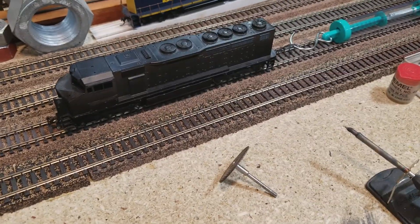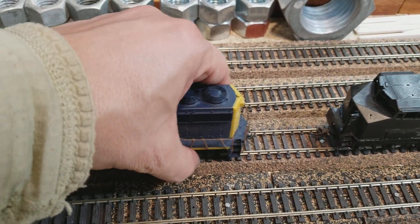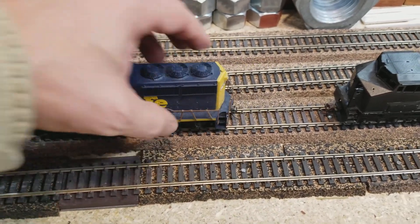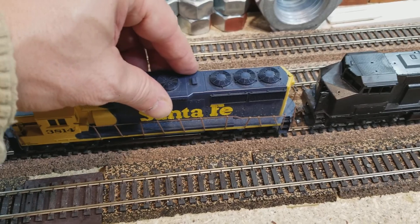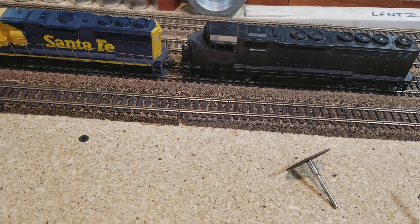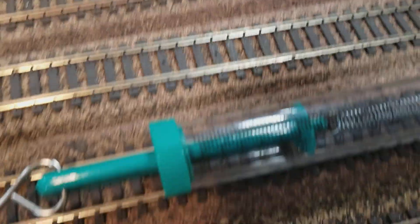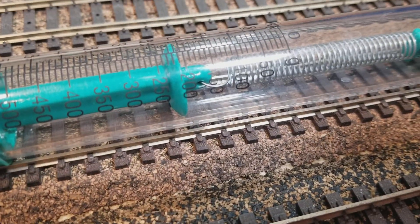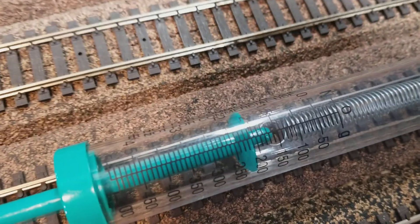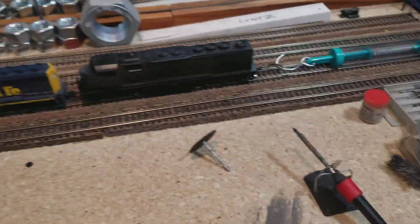So you add a second locomotive. Let's do that right now — let's add this GP50 right here. Put this guy on and we'll see what we get with two locomotives. Got them hooked up, let's see if they're going to go. Now what are we pulling? We're pulling over 200 grams, which is a little over two newtons. That's pretty good.